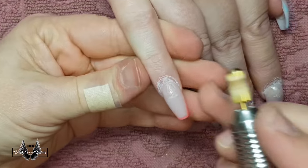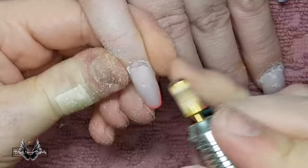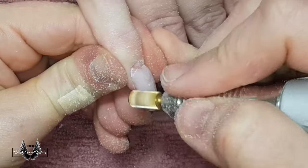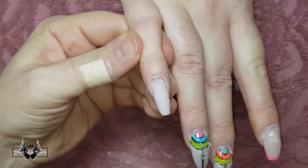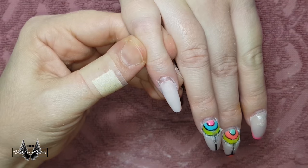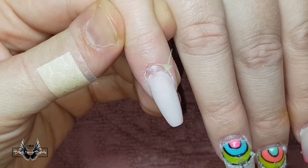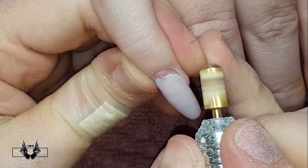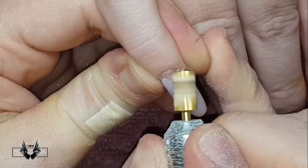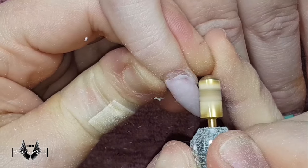Now I'm using my carbide bit to remove the clear shellac along with the colored tips and the color design on the nails. If you zoom in closer on the nail you can see the small amount of lifting around the arch of the acrylic. You can easily identify lifting because it is always a different color to the rest of the acrylic.